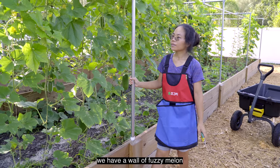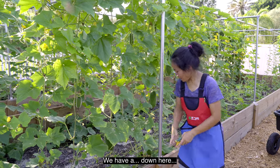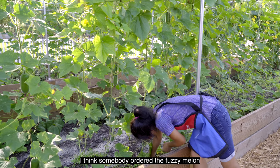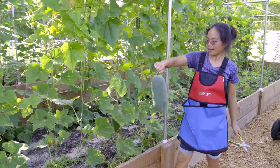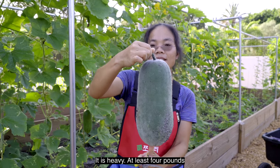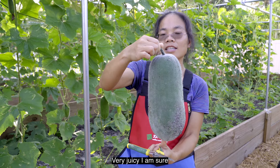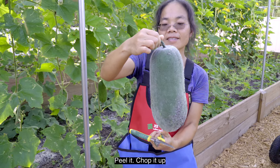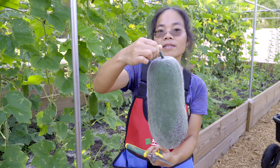We have a wall of fuzzy melon. I think somebody ordered the fuzzy melon — I'm going to pick one. Ta-da! It's heavy, at least four pounds, very juicy I'm sure. Nice. Peel it, chop it up, stir fry, put it in the soup — delicious.